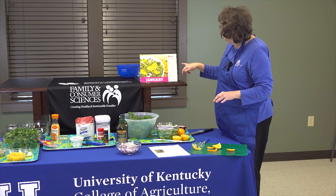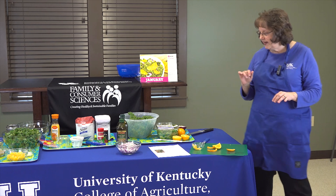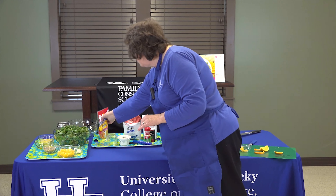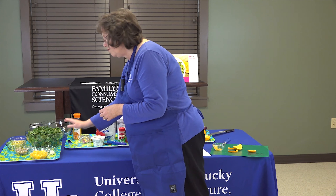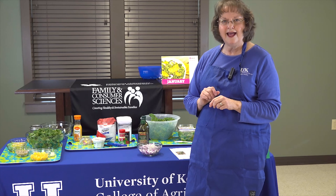We've done our onion, and we have our sunflower seeds — I was able to buy sunflower kernels that were already prepared. So at this time we'll take all of our ingredients and mix those together and have a great salad.